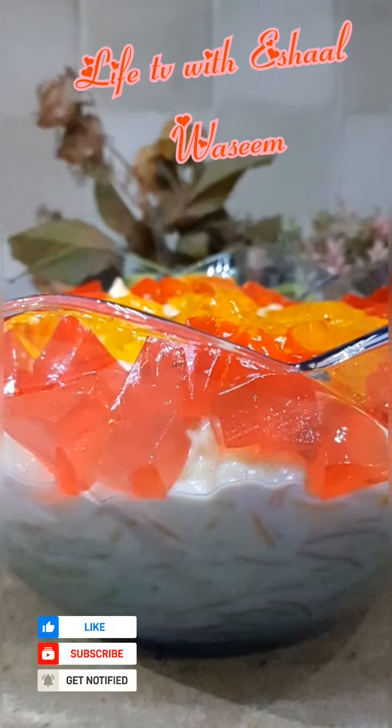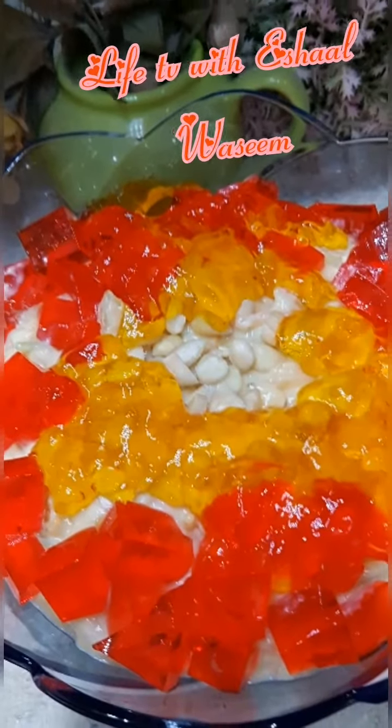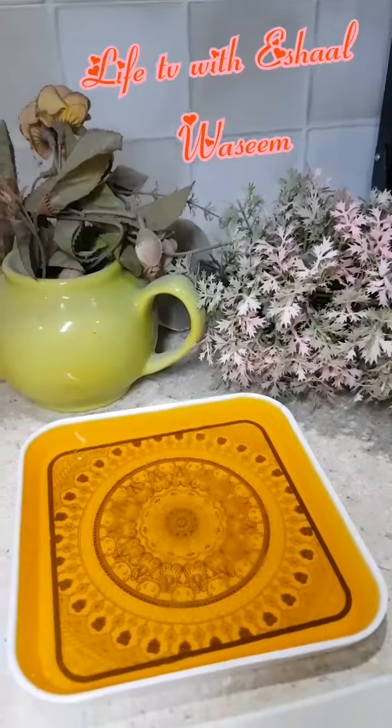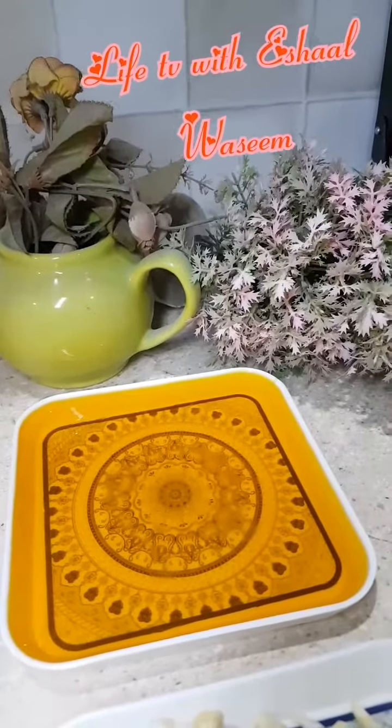Assalamu alaikum, welcome to live today. Shalvasim and Eid Mubarak to all my followers. Today we're going to be making a delicious lovey shiri, so let's start.